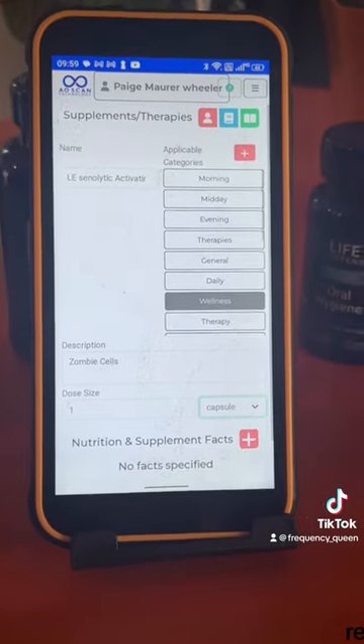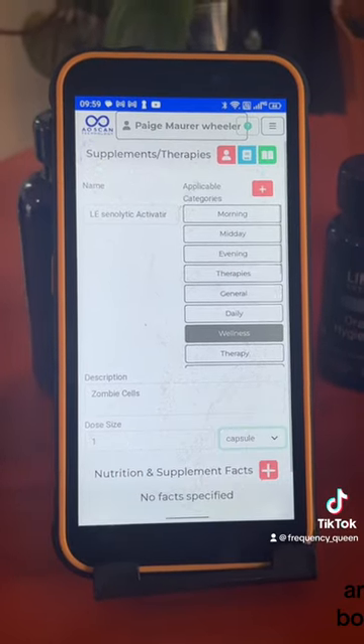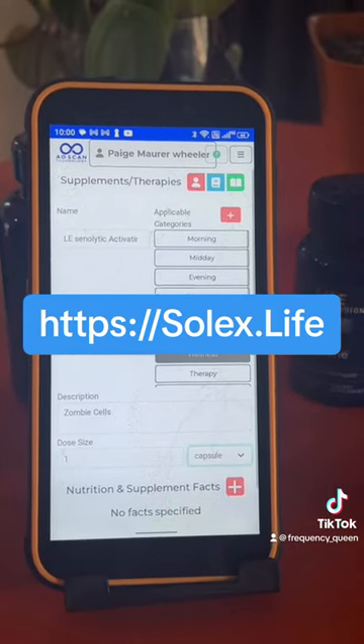It will scan in the resonance of that product, and I can compare it to my body field at any moment in time. The software will show me the top six that resonate with my body field, and then I'm set!